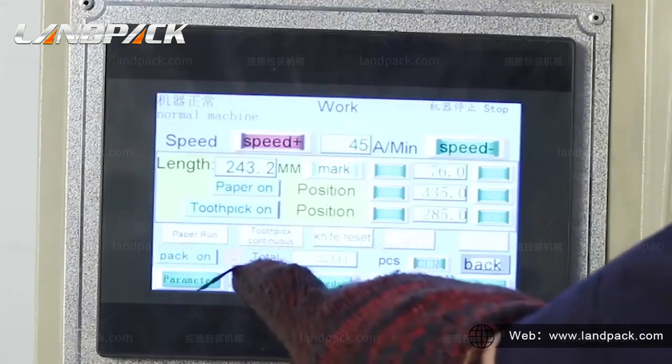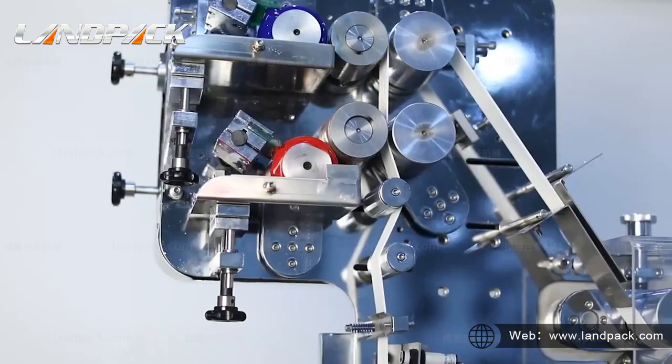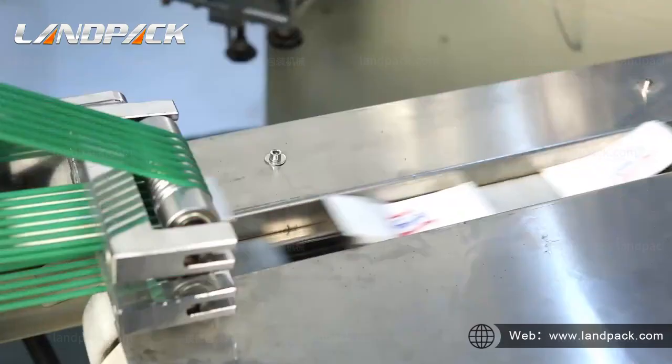Cutlery Set's automatic packing machine is made by Hai Hong Machinery. It could handle napkin, spoon, fork, knife, salt, pepper, toothpick, straw, and sugar.